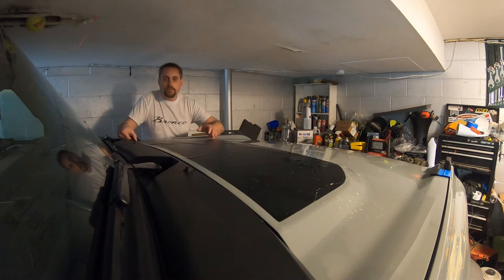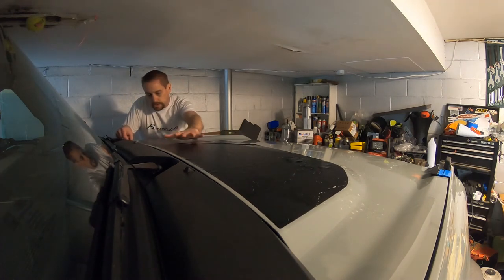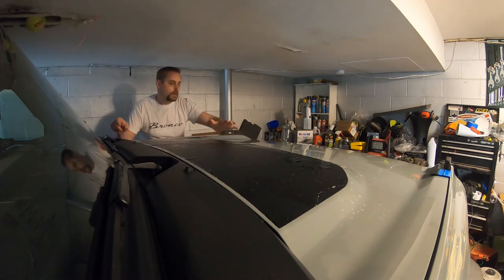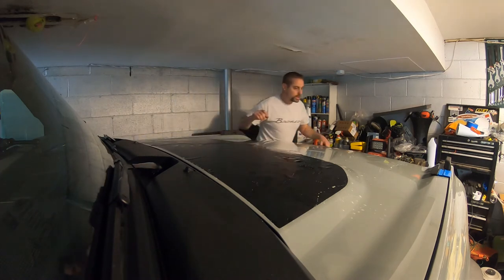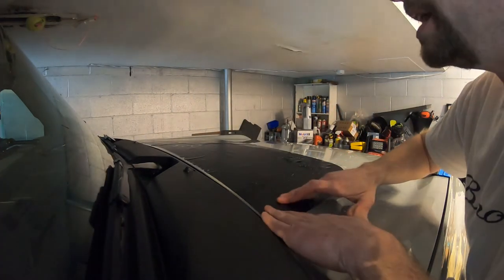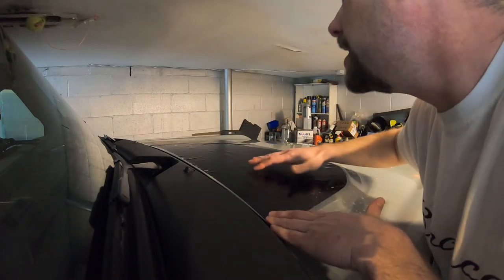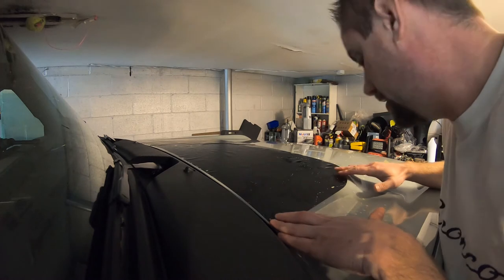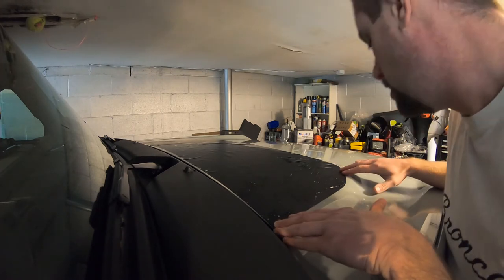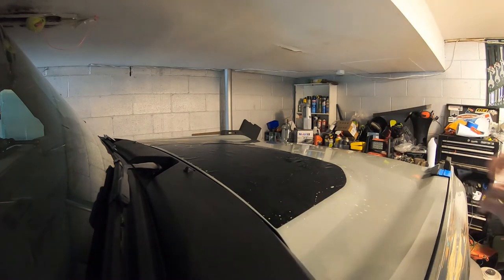It's a little tricky working on this in the garage, but we're in the middle of winter here so outside is not very friendly today. And it's a lifted Bronco — two inch lift — so I am six-two, so that helps, but if you're a shorter person you might need a step stool. All right, so I'm just getting this right where I want it.